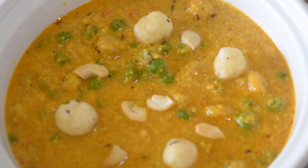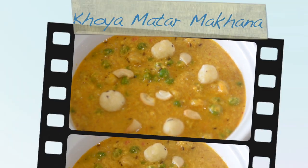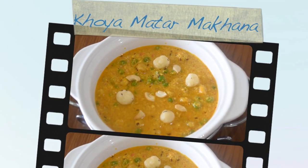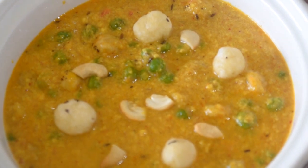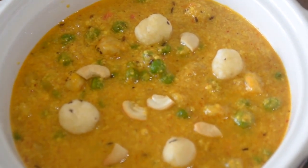I am sure you will like it. If you like this video, please like it, subscribe to our channel, and comment and tell us how this recipe turned out. Share it too. Thank you so much for watching — we will see you very soon. Bye bye.